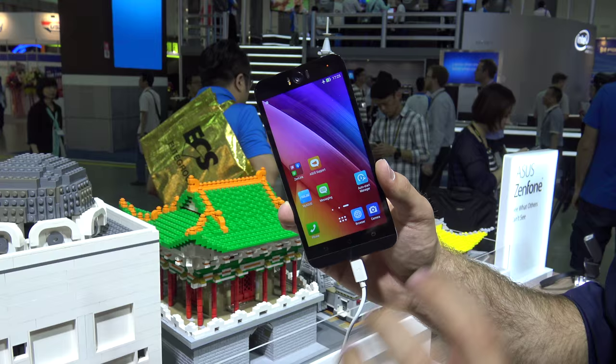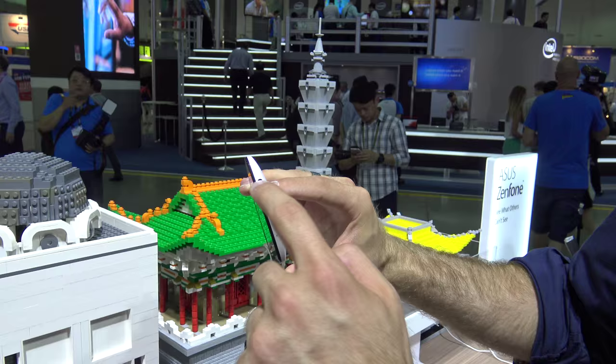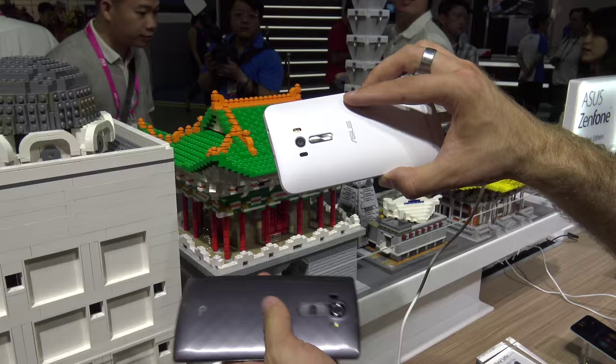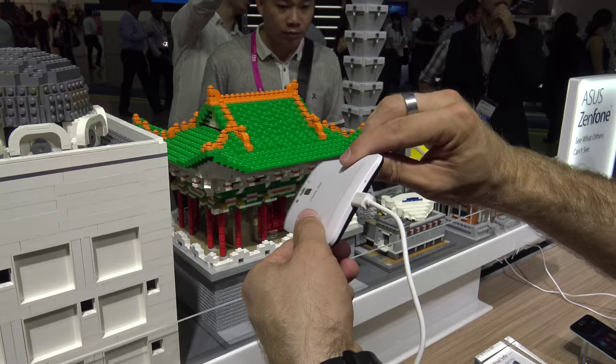Let's check out the hardware. We have the on/off switch, headset port, microphone, dual flash, and a 13MP camera with F2.0. There's also a laser sensor that you already know from the LG G3 and G4. Then we have the Asus logo, speaker on the bottom, micro USB, microphone, and nothing on the sides.